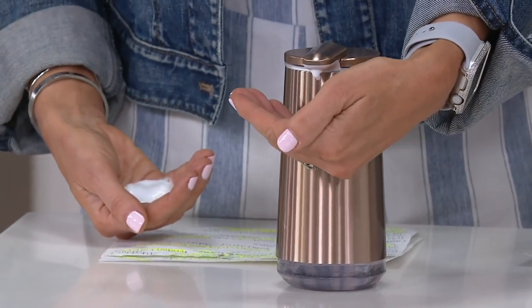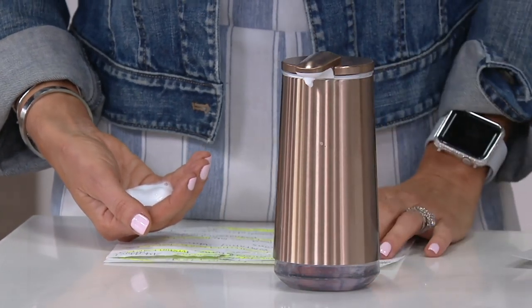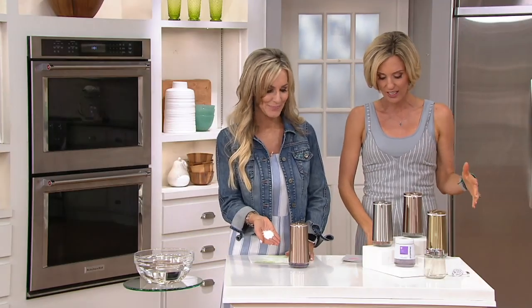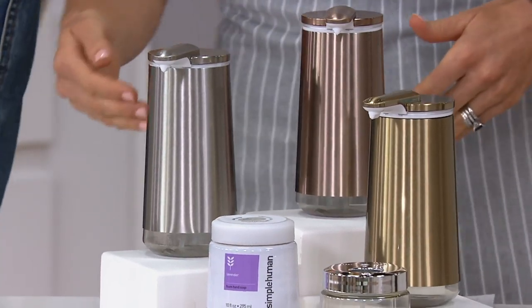This is the foam sensor soap pump with the cartridge. It is amazing. Once again, it's one of those things where you're like, do I need that? Yes, you do. And here is the reason why: you will, your kids will, your family will, your guests will wash their hands more if they can just do this.